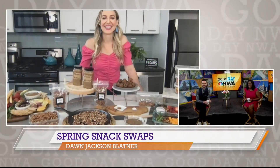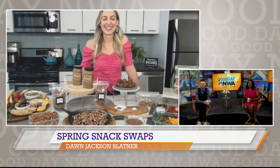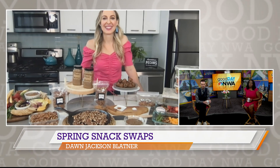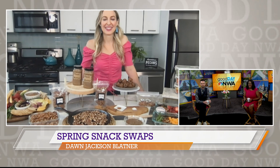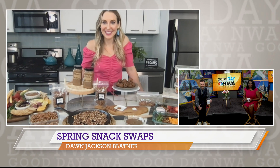Registered dietitian and best-selling author Dawn Jackson Blatner is with us today to share some easy and nutritious tips for better springtime snacking. I'm excited to talk to you about snacking.